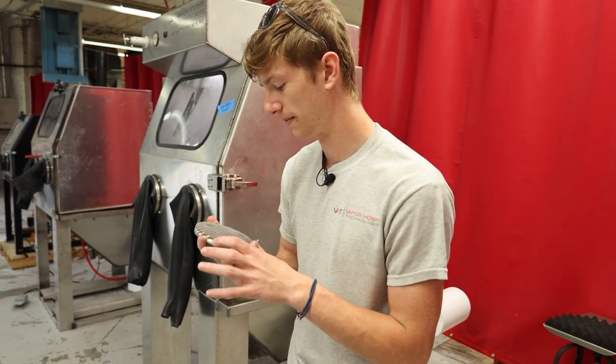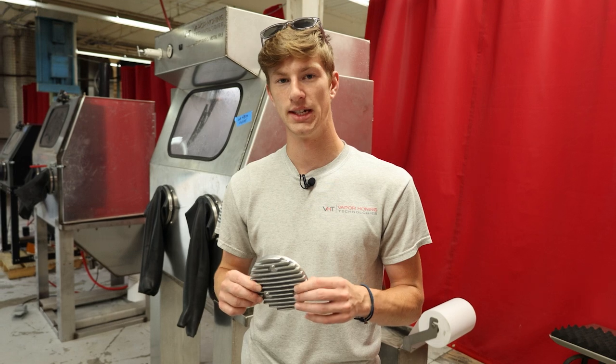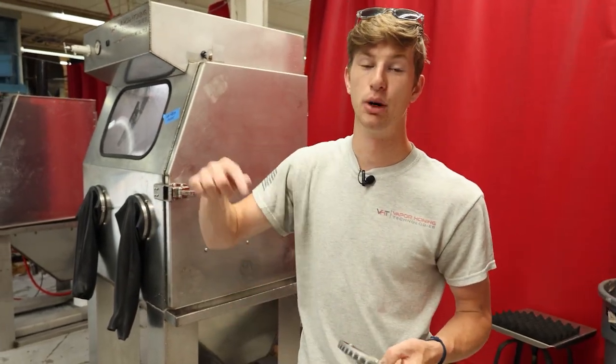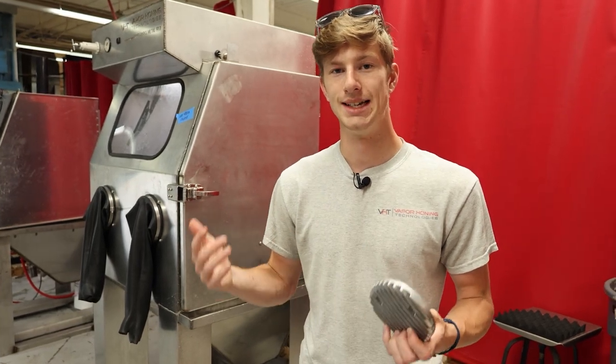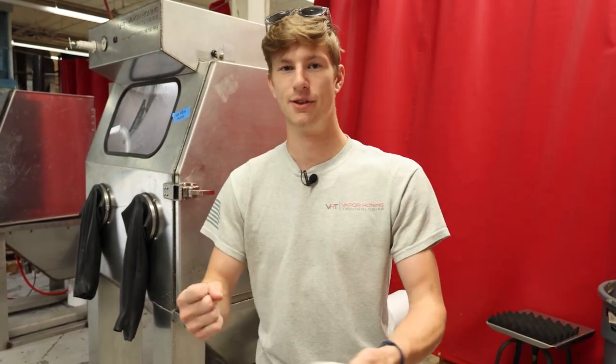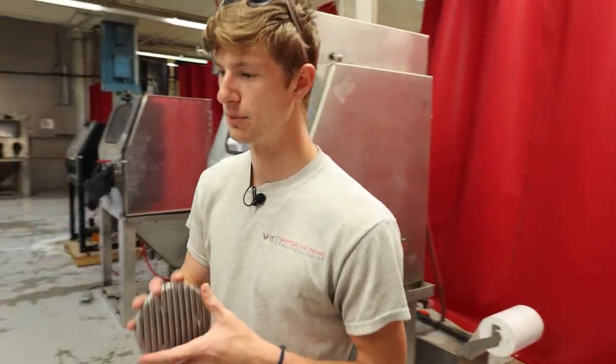I think this looks great. If you guys have any comments about what we can do with chrome or other things you want to see — really anything in relation to wet blasting — put it in the comments below. We really like digging through those; that's where we get a lot of good ideas and where we want to bring you the information you want. We've been going through a lot of different stuff with these parts.